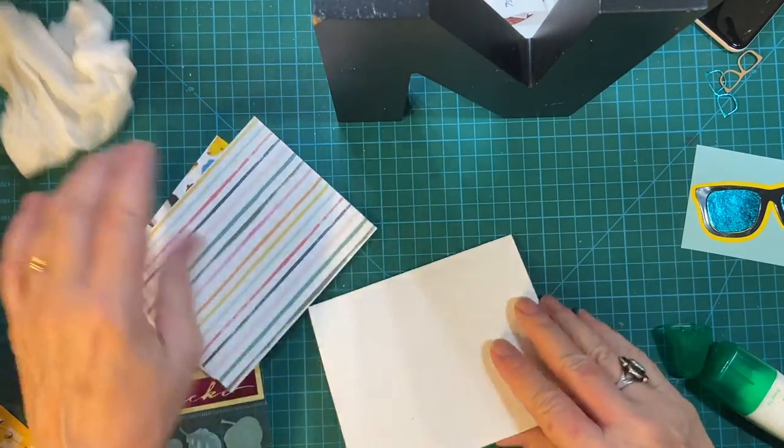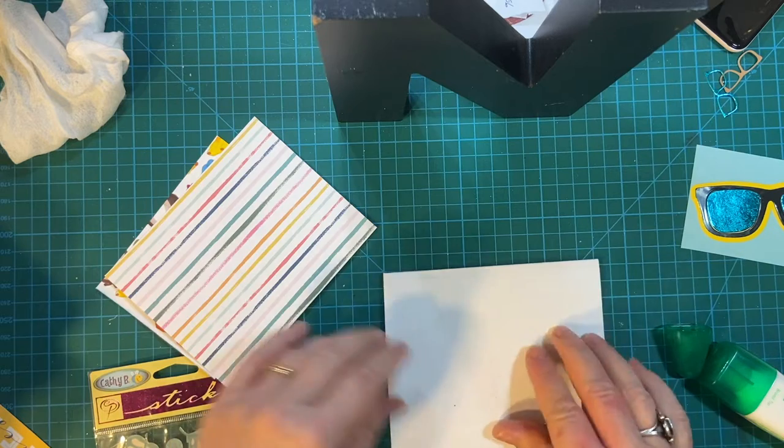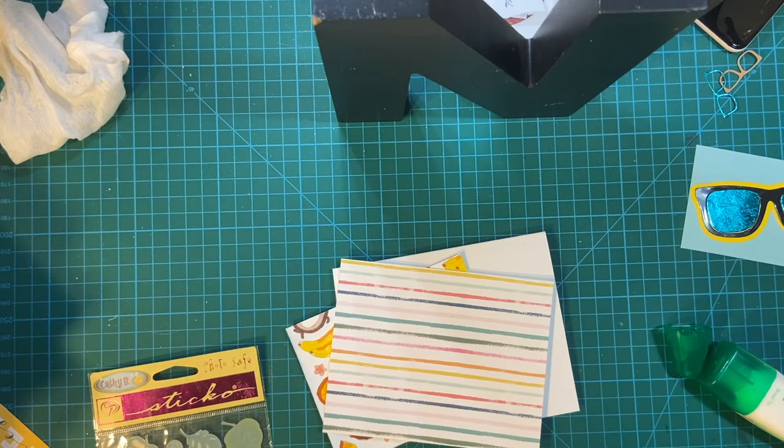As usual, I do want to stamp the inside of the card. Let's use some watermelon wonder. Let's do a birthday sentiment — celebrate the good stuff.